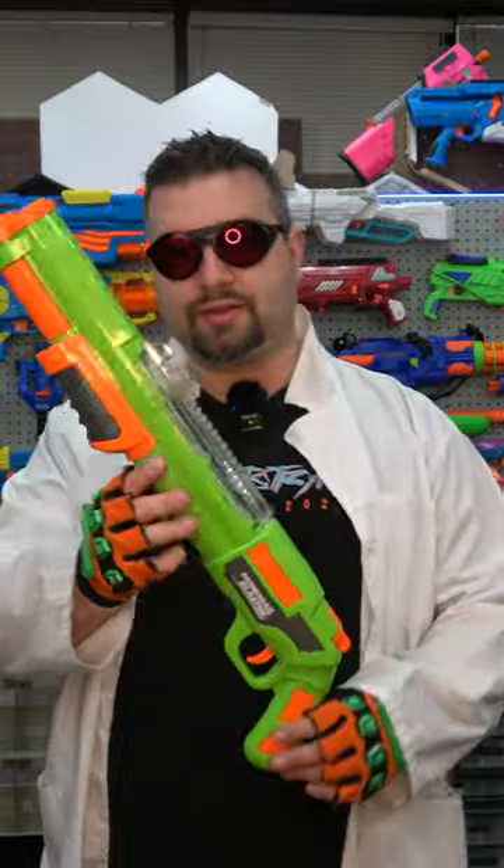This right here is the monorail. It looks like a shotgun, but the cool thing about it is it actually takes long darts in a tube configuration.